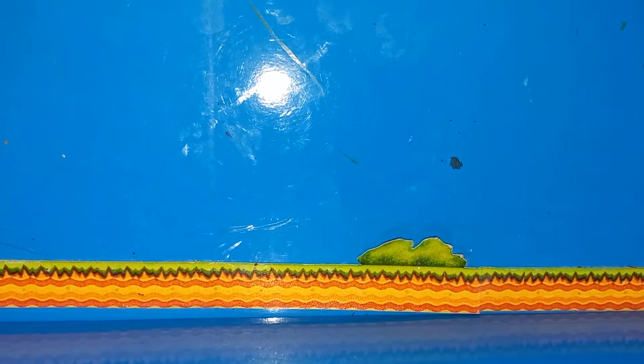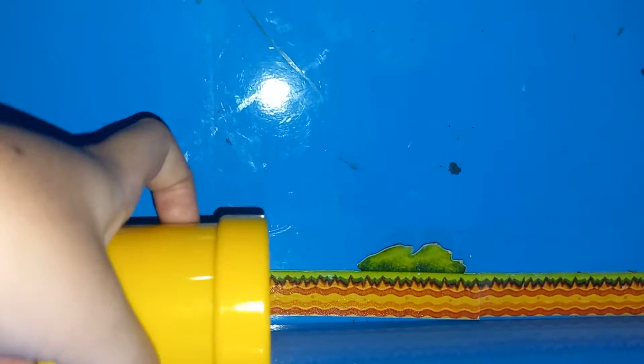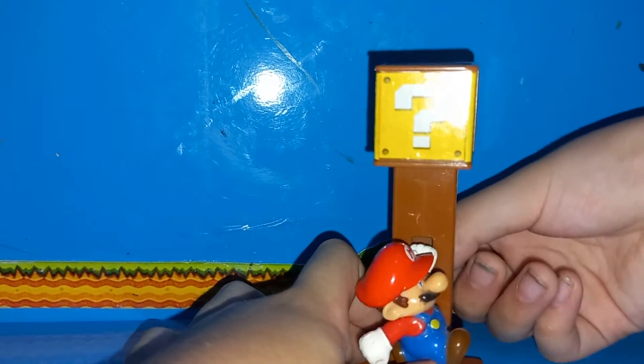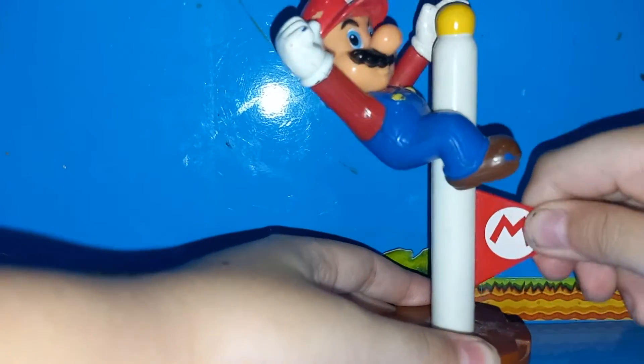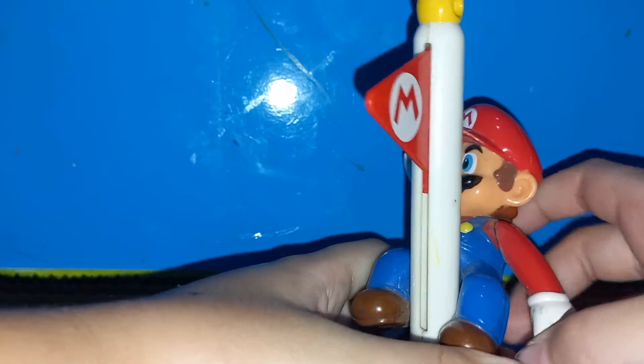We have the pop-out Luigi, question mark block, small Mario, and spinning Luigi. Next is the flagpole Mario, and there's one articulation — the arm moves. Just try not to break it.